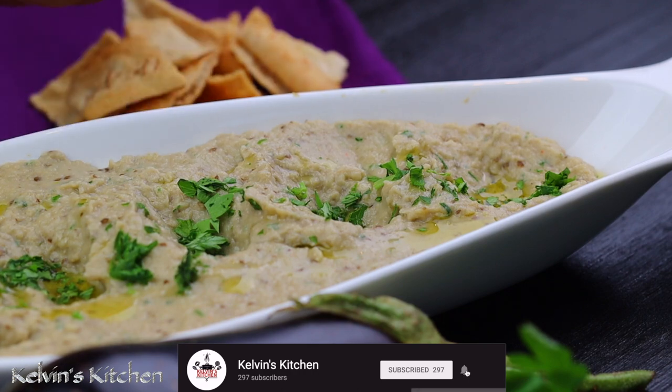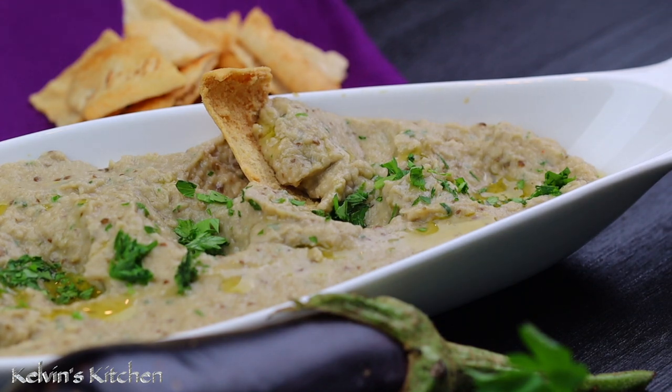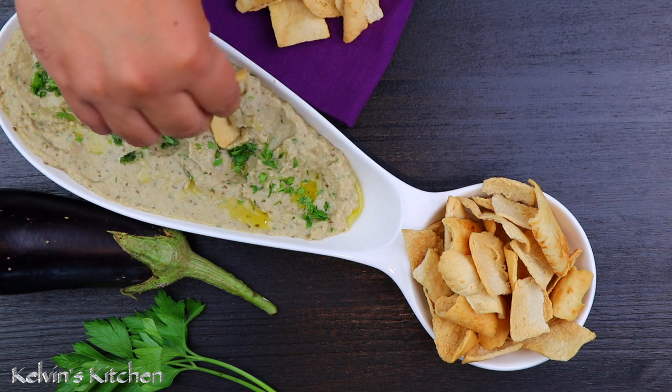Hi guys, welcome back to Kelvin's Kitchen. If you're new to this channel, please consider subscribing. On today's episode we're making baba ganoush. Baba ganoush is not only a fun word to say but this is a very delicious eggplant spread, and on this episode you're going to learn how to tell if an eggplant is male or female.